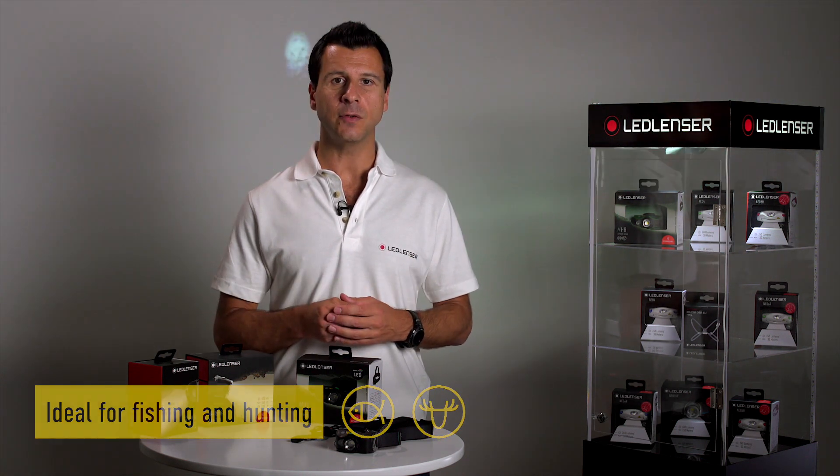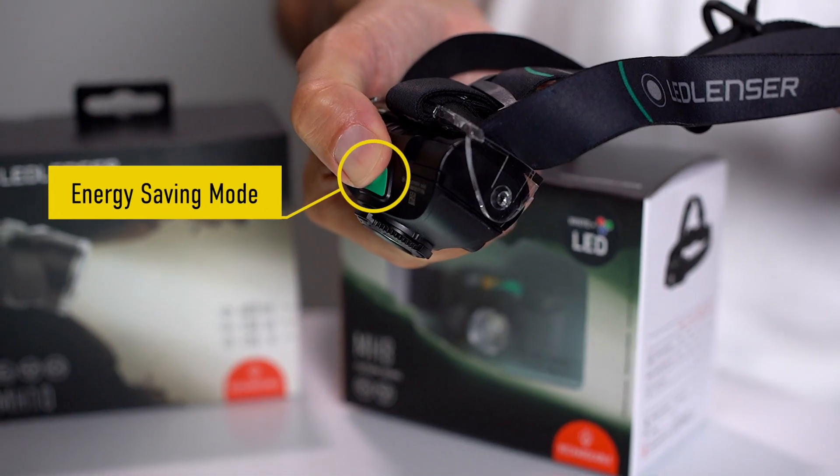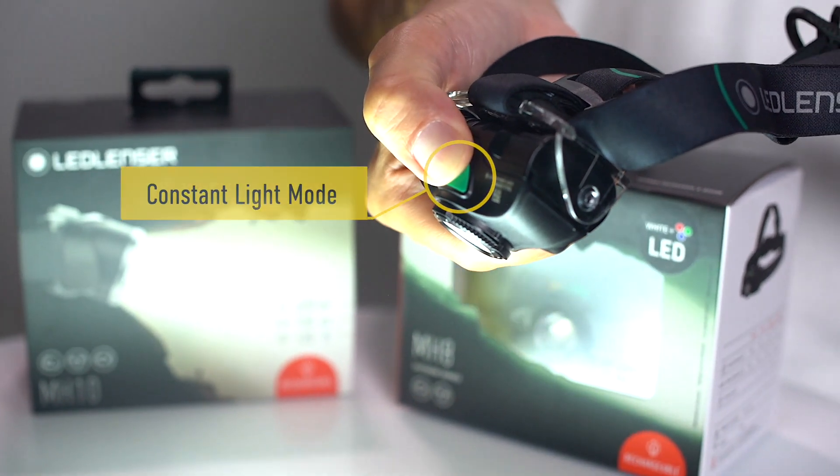The MH8 can also be set to maximize runtime energy saving mode to get you through the long nights, or brightness constant light mode for when that extra lighting power is required.